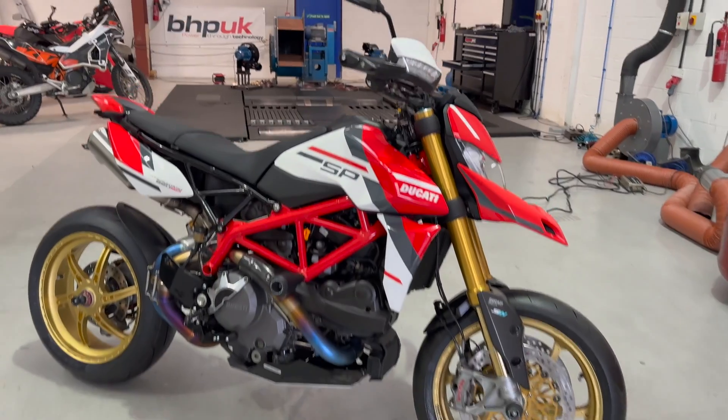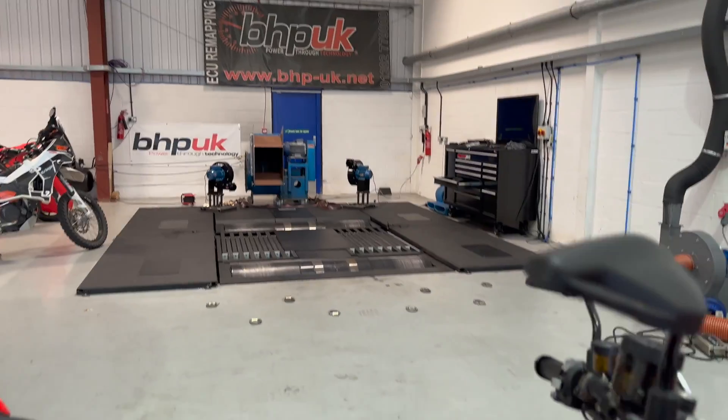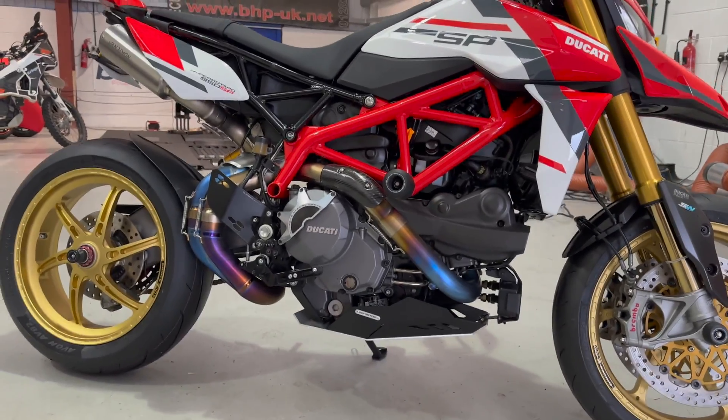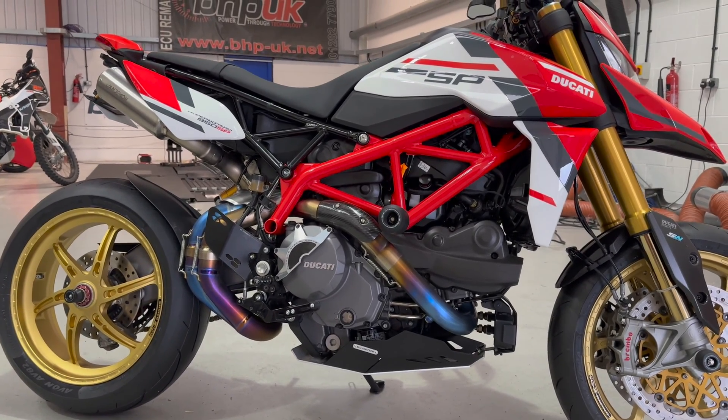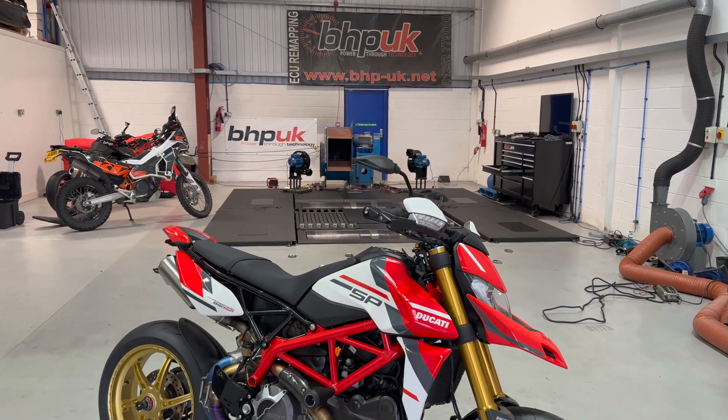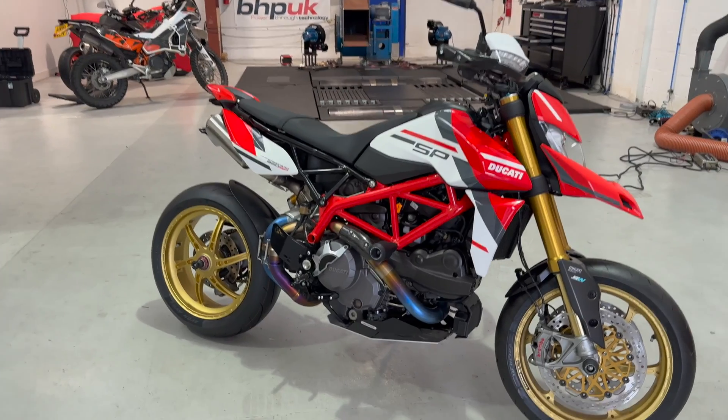Another one done — BHP UK smashing it out of the park. Sorted out the stats, the figures, the fueling, and look at that as a bonus — look how blue the pipes are now. I can't wait to get this out on a ride. BHP sorted out — you know it makes sense. Right, over and out.